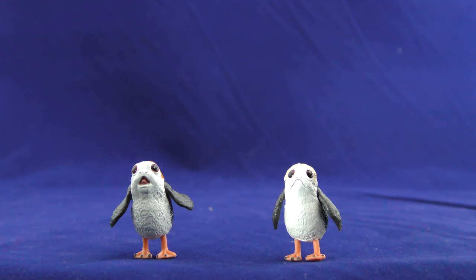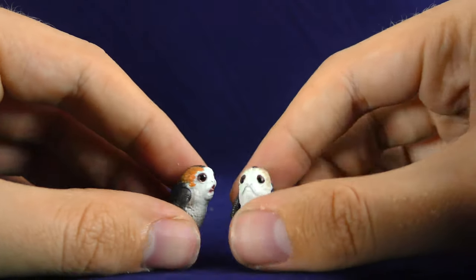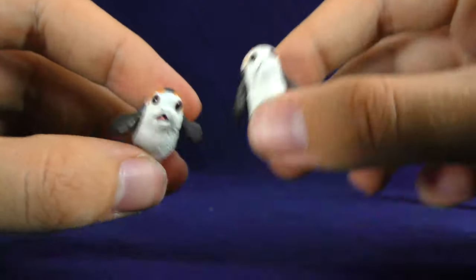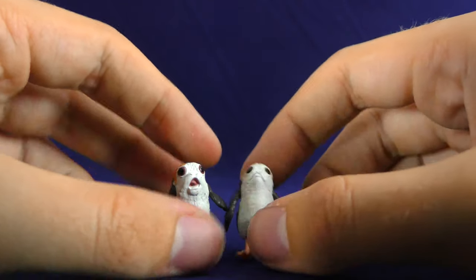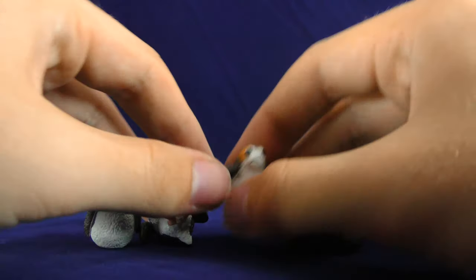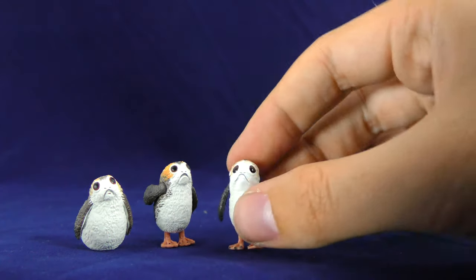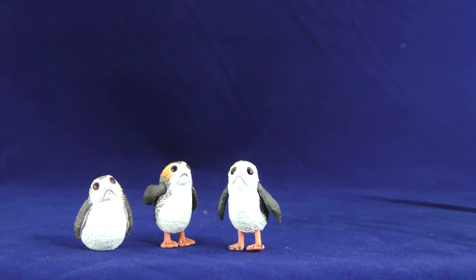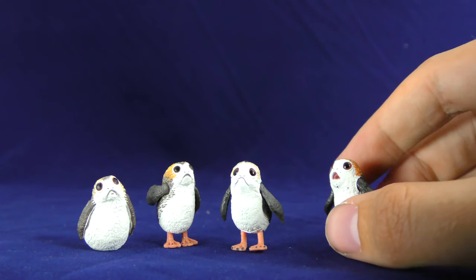The only other new figures in this pack are going to be these two little Porgs. These things are super cute. We've only ever gotten Porgs in the Black Series two-Porgs pack, but these are actually a different sculpt from those others — totally different. I'll show you. These Porgs are very hard to stand up, but I like these a lot better; the expressions are more interesting.